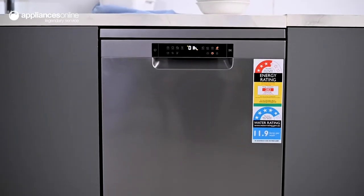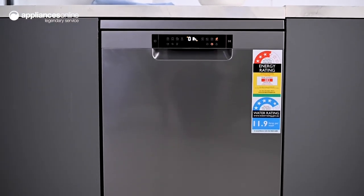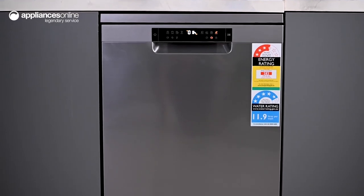You can take better care of your dishes with this freestanding dishwasher and make life easier with Hyre. Thanks so much for watching.